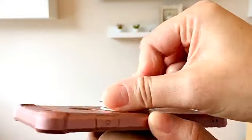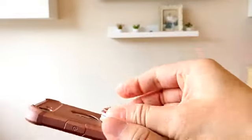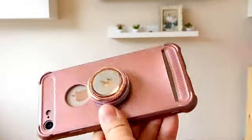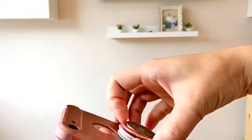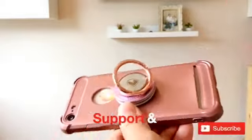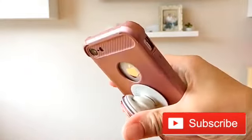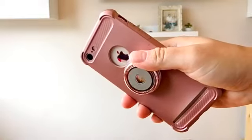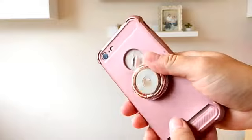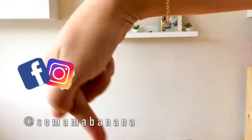I have a video comparison on pop socket versus a phone ring if you're interested — I'll link that in the description box below. My hack is to use the two together if you can't decide between them. Make sure you check out that other video.